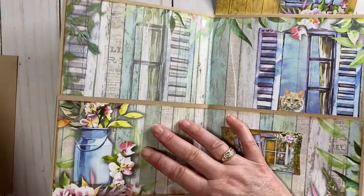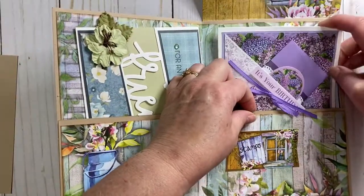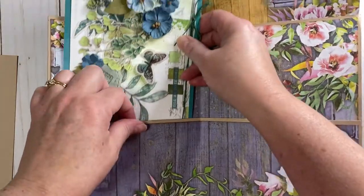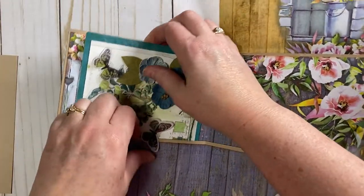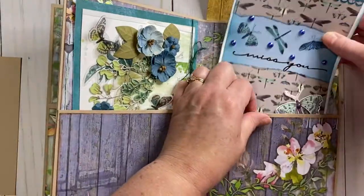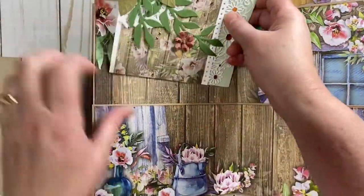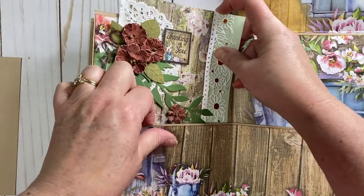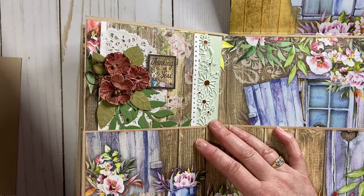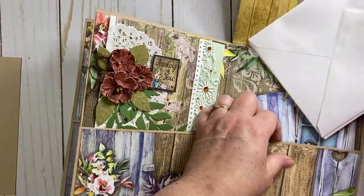We have an assortment of cards we can put in here. Everybody needs some birthday cards — putting some of those in there. We have some thinking-of-you cards. Trying to think of cards that people send often: birthday cards, anniversary cards, thank you cards, missing you. What's great about this whole concept is that you can then continue to bring or send them cards to fill their little book throughout the year.